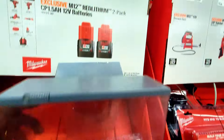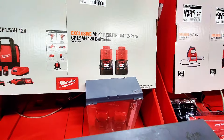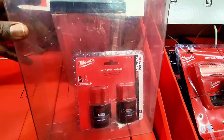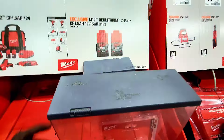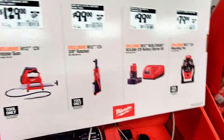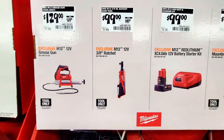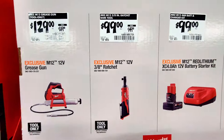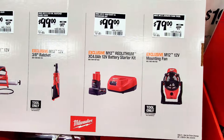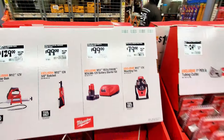There's an M12 lithium two-pack — CP 1 amp hour 12-volt batteries, which is unusual. There's also a grease gun for $129, a ratchet for $99 instead of $149, a battery with charger for $99, and a small mounting fan for $79.